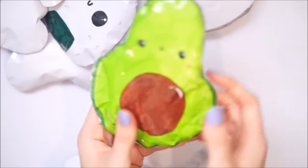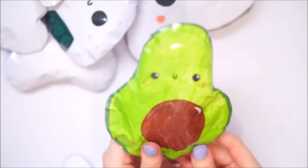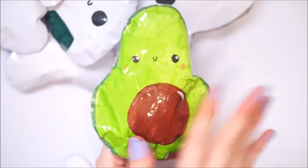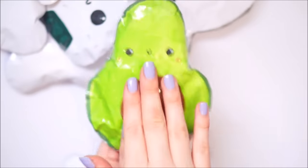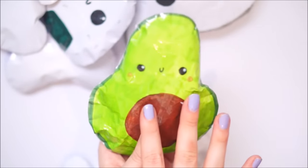That one there was actually inspired by this little smaller avocado. Someone called my cute little avocado ugly, which I wasn't impressed by because I don't think it's ugly at all - I think it's cute. But it's okay, everyone thinks different things are cute or ugly. I really like this one, I just love it.